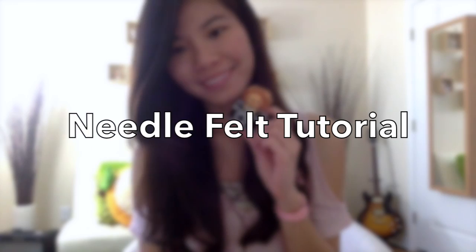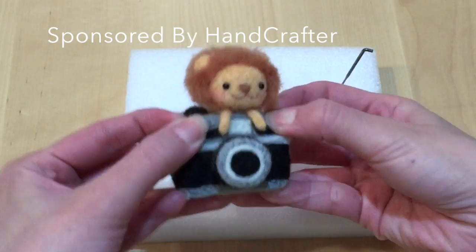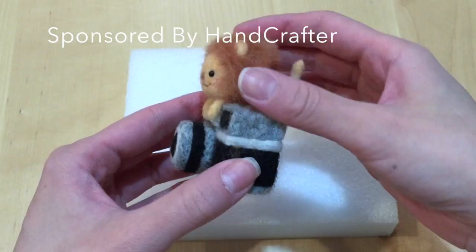Hi everybody, it's Mio here and today I'm going to show you how to make this really adorable little lion who sits on top of a cute little camera. This is a needle felt project and as you can see it's super tiny — it's not exactly scaled to size, but I love that it's so small it fits in your hand. This adorable little project is created from a kit that Handcrafter created, and in this video I'm going to show you how to recreate it using their kit.